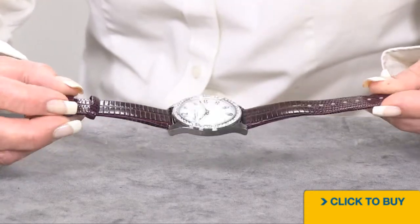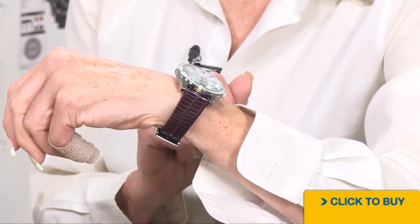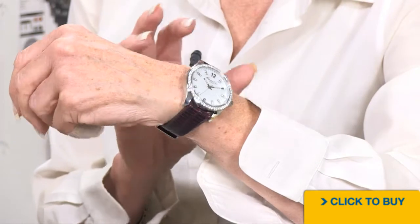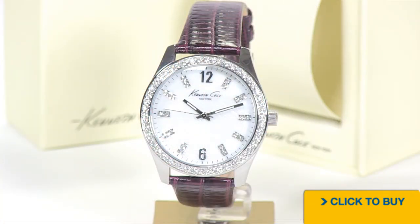Now let's put it on. It's still comfortable, and look at that strap — it's almost a lizard embossed eggplant-colored leather strap, so it's pretty cool. That's it for our Kenneth Cole. It is a beautiful watch. A little bit of a different color on the strap, but for those of you who do not like conventional, I think you're going to like it.